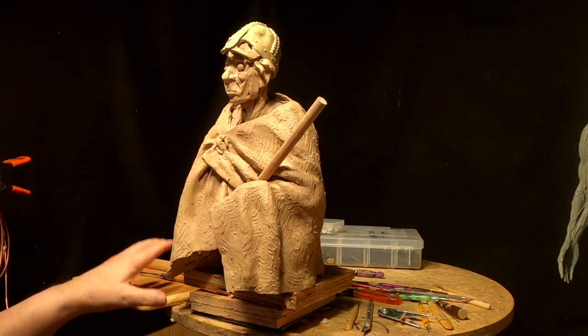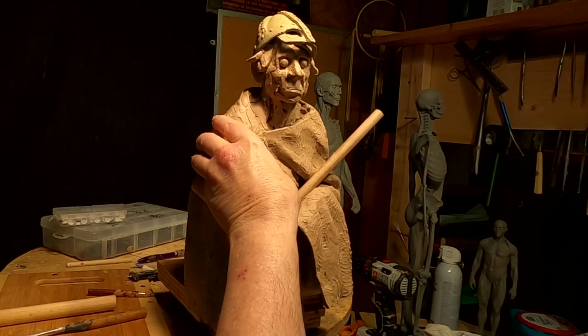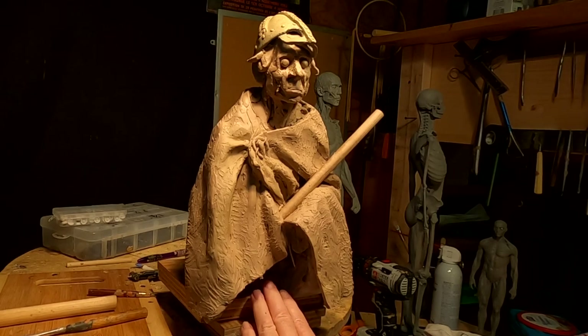I'm going to work on the face a little bit more too. But I'm happy the way it's going and I'm glad I put the robe on — I think it adds a lot to the dramatic look of the piece. You can't really see down in here, so I'm going to make this more of a sculptural area.